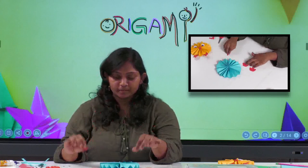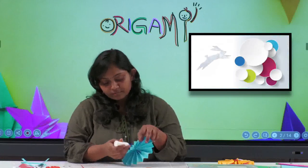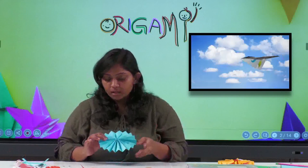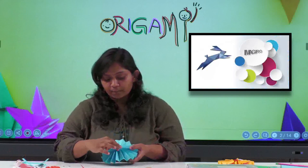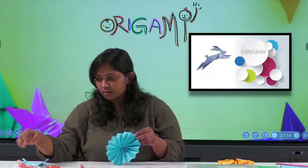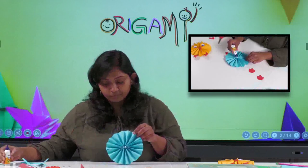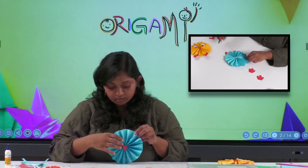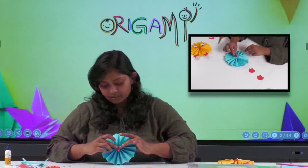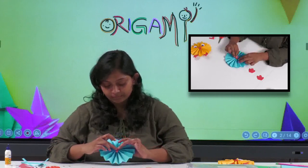Now the last part is to stick everything together. You may wonder if the circle will come apart — if you want to secure it you can apply glue on the sides, but usually it won't come apart. Apply glue in the middle of the circle and stick the beak/nose there. Hold it for about 10 seconds so it sticks properly.